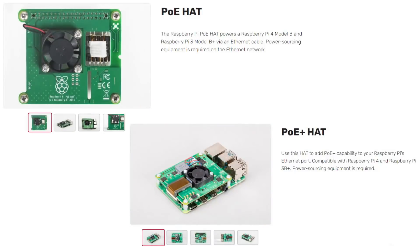Let's start with the hat. There are two types of PoE hats for the Raspberry Pi, officially from the Raspberry Pi Foundation. One is a standard PoE hat using the first original PoE standard. Then there is a PoE plus one. The main difference between the two, other than design changes, is that the PoE plus one can deliver more power — up to five volts and four amps. The original one is five volts and 2.5 amps.